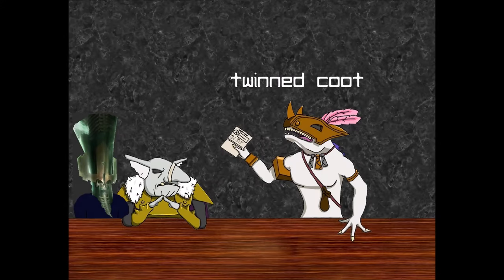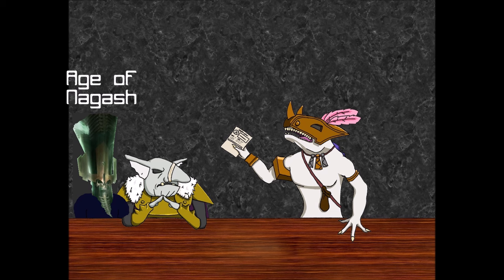Hello, welcome everybody to another episode of Hobby in Chat. I'm going to talk for about an hour or two and invite you to get out your models and start painting and hobbying. I am the Twin Coot, and with me today is Age of Nagash. Hi everyone, great to be on the channel again.